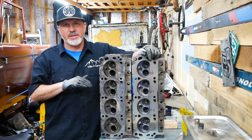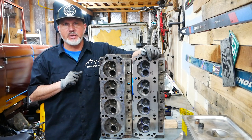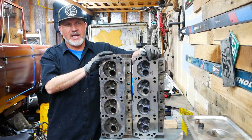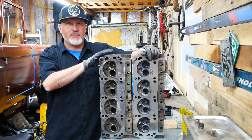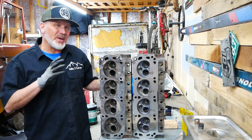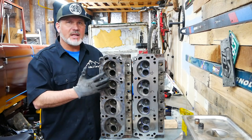We've already built the lower 347 and put a pretty good cam in there. We need to match the heads to that, and although we will probably go aftermarket at some point, we wanted to give our hand at porting because it's called Alpine Garage, which means we actually do things in our garage.